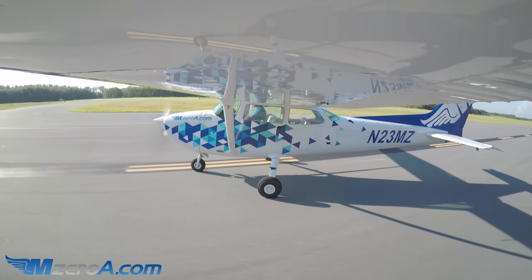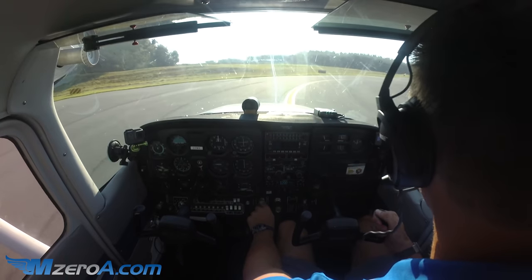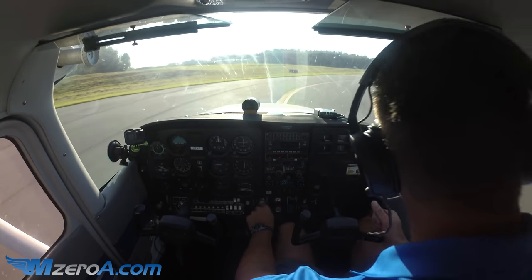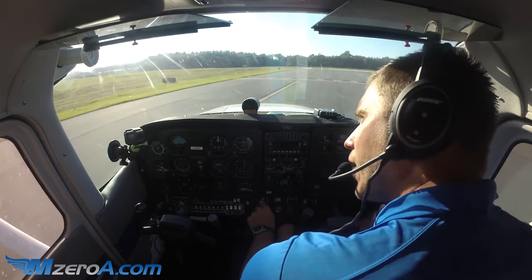I'm going to show you a short field takeoff followed by a short field landing — a nice little lap in the traffic pattern here. I'm sharing the pattern with one other aircraft that just departed, so I've been watching it.